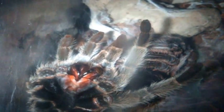This is all the new skin — as you can see it's much more bright and vibrant compared to the old skin. I'll get asked this a lot: whenever your T molts, don't even touch it or feed it for at least a week. We give it a week for the tarantula to harden.